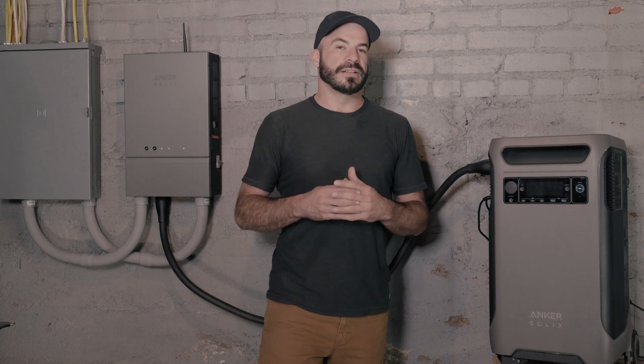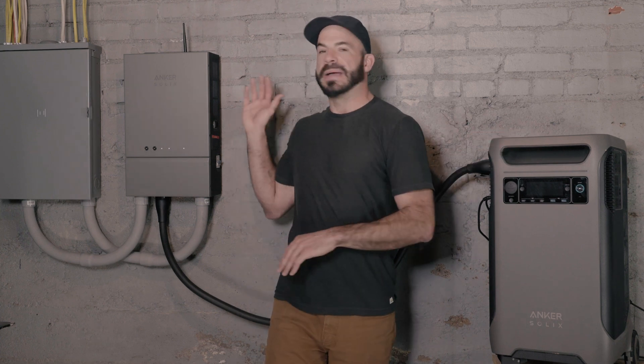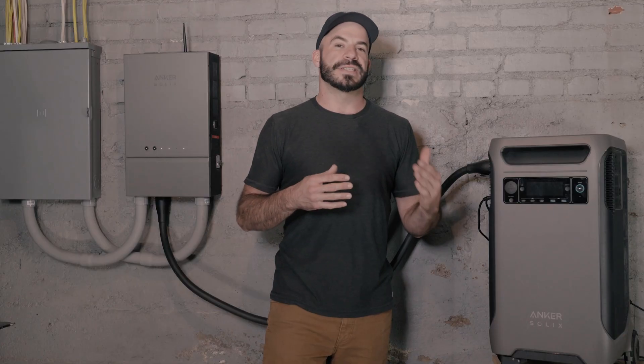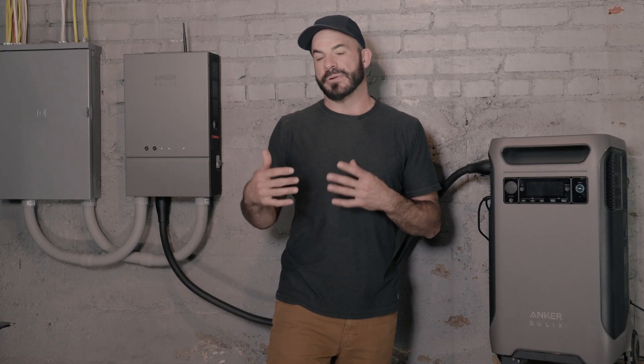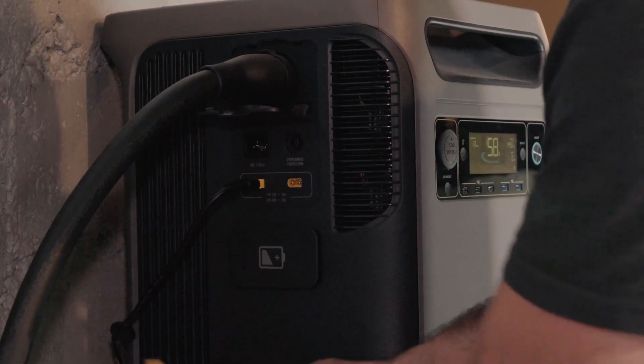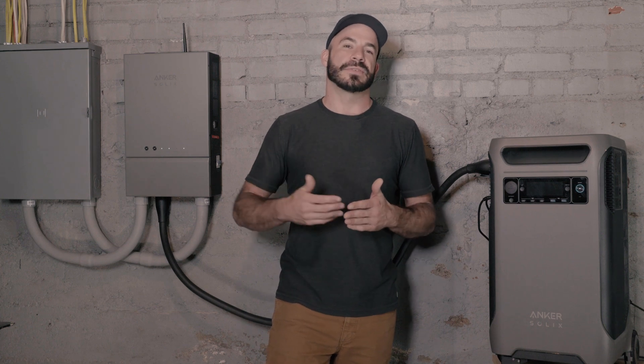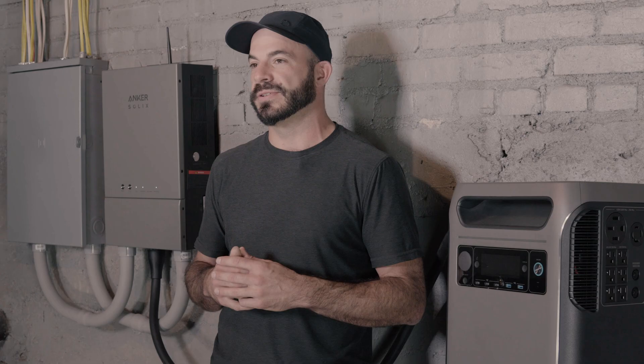The local feed-in feature, available when you have the F3800 and Home Power Panel, gives you the ability to connect fixed solar panel arrays or rigid solar panels to your system and seamlessly integrate their power production with your energy usage and storage system to further reduce your electrical bills. It also gives you peace of mind knowing that in the event of a prolonged blackout, you'll have the ability to produce your own power when the grid goes down.